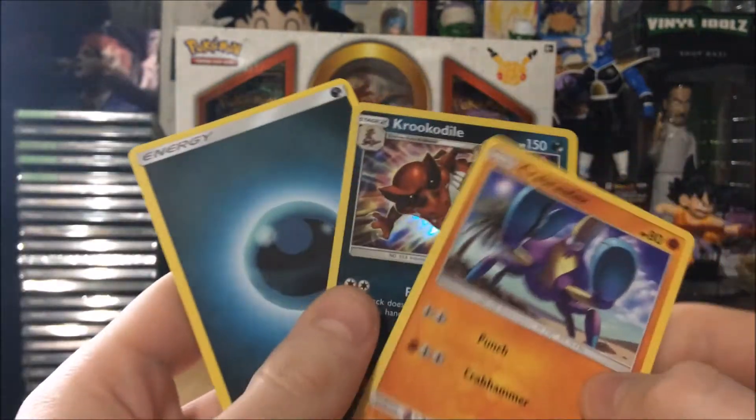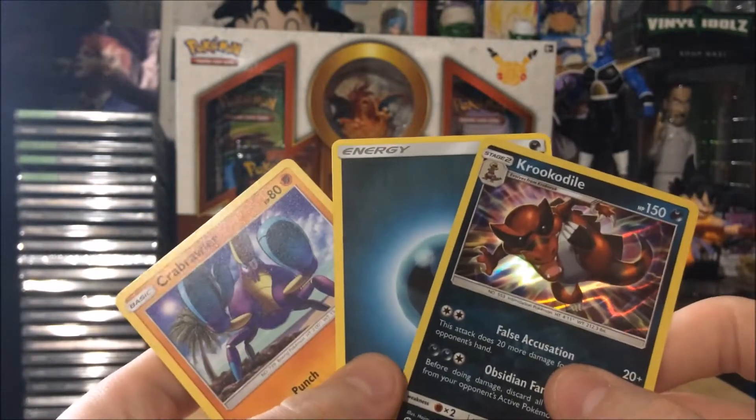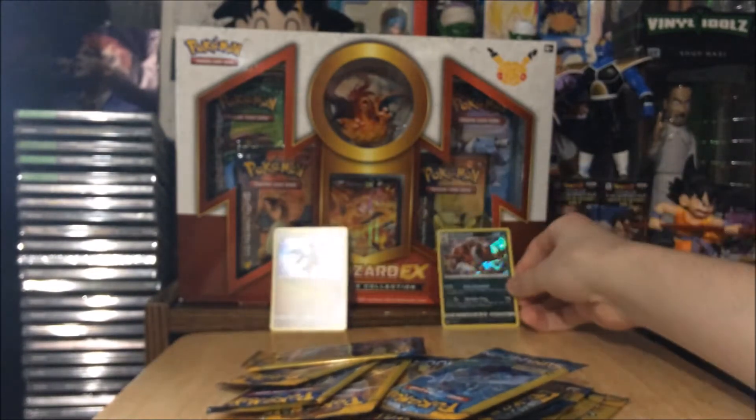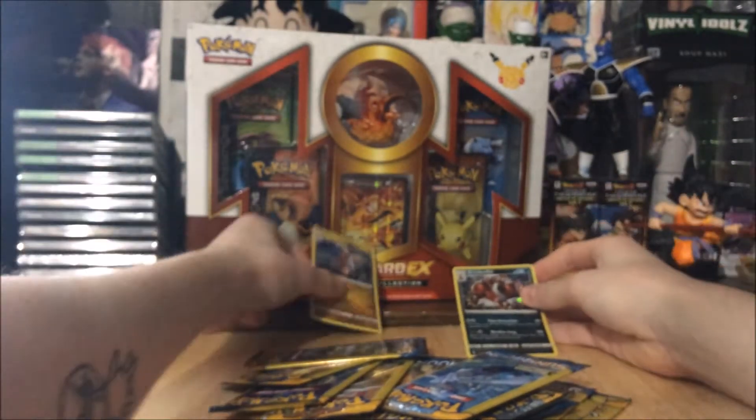Whoa — Croagunk holo rare, that's a nice one! Every time you get a rare holo it's nice because, like I said, you're not supposed to get anything great out of these since they're Dollar Tree packs.